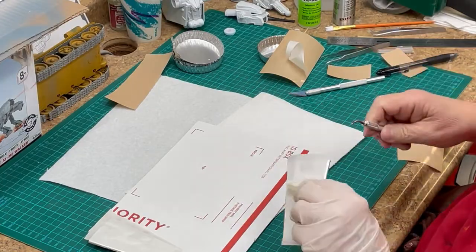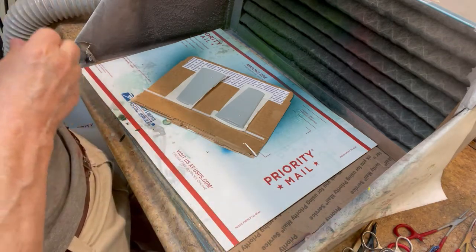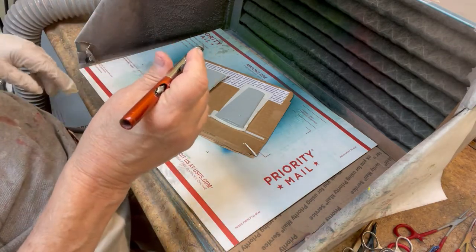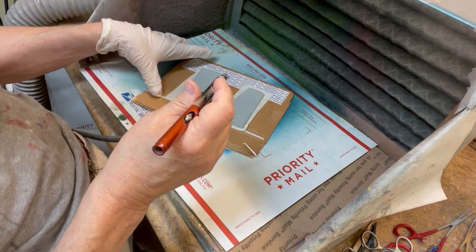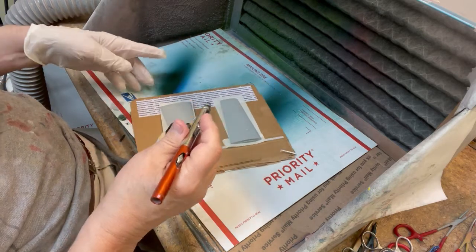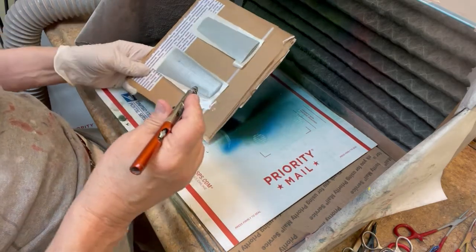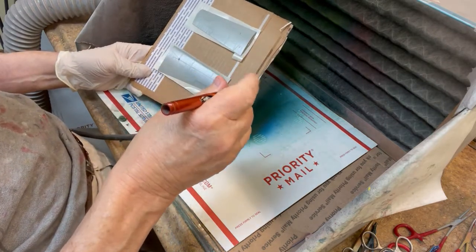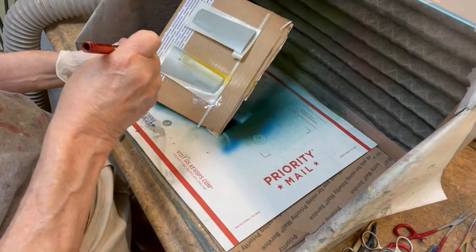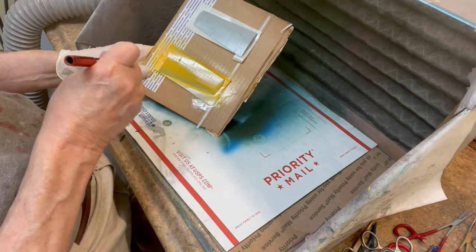Now we are ready to paint TCP-1378 orange yellow on the wings we have just masked. Using a Vega 2000 airbrush with a medium tip and the pressure set at 30 PSI, go back and forth across each wing smoothly. Note we are spraying directly from a stock bottle of TCP-1378 without adding any thinner.